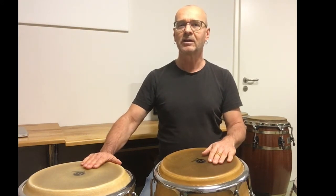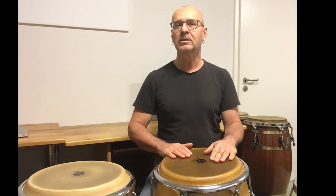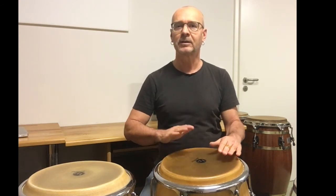Then another ghost note with the non-dominant hand, and then two opens on the conga with the dominant hand, like the last two hits of the tumba.